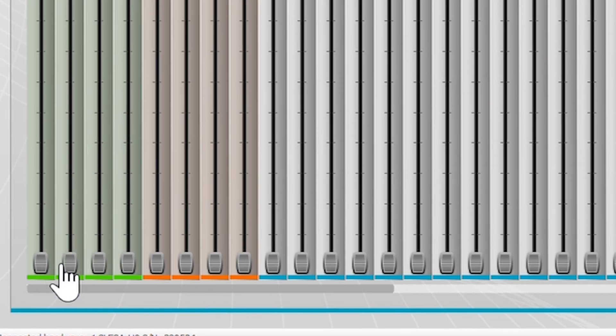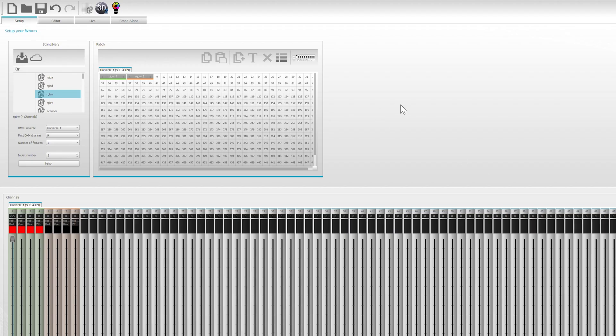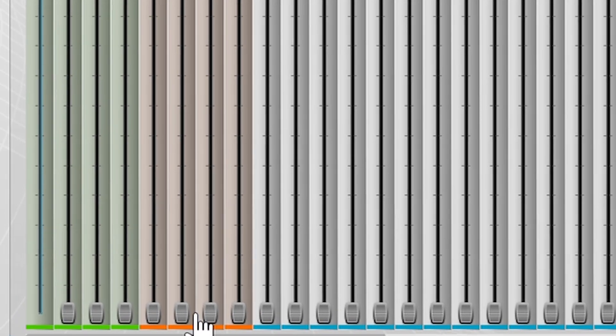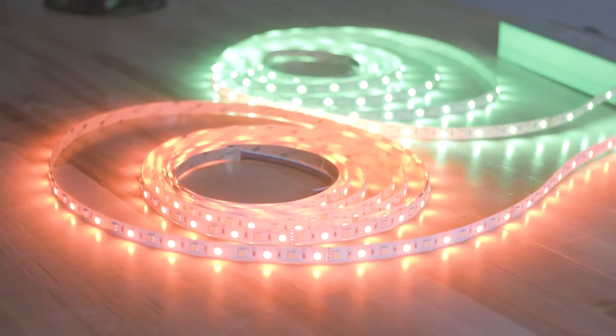Now if we go over here and you have your lights on, you can look and you can see that as I pull up the red line, the first decoder's red lights come up. Now I'm going to pull up the green line on the second decoder, and as you can see, the lights pull up.